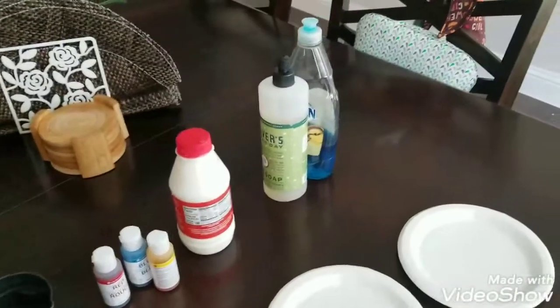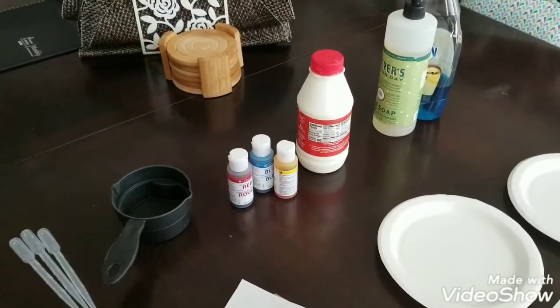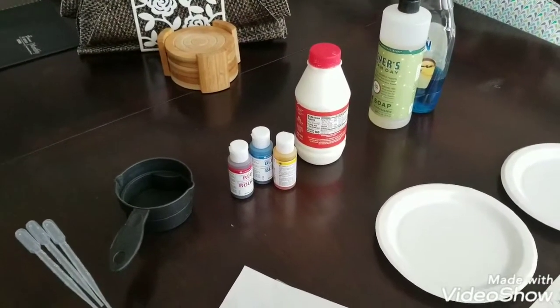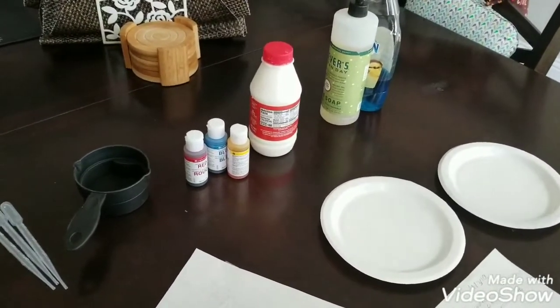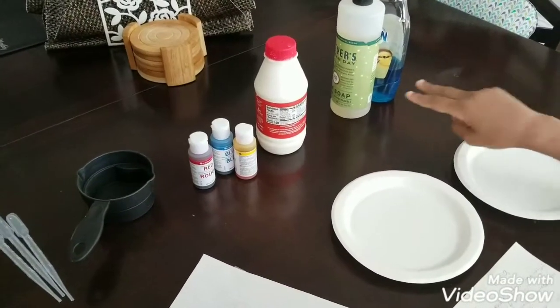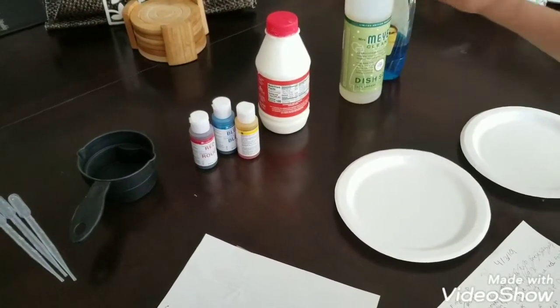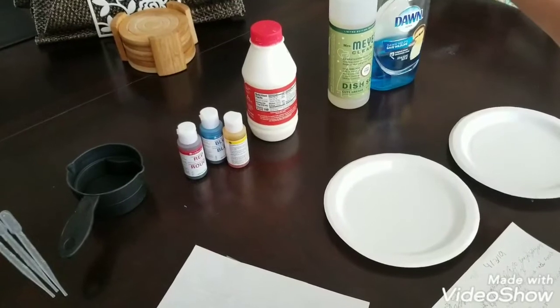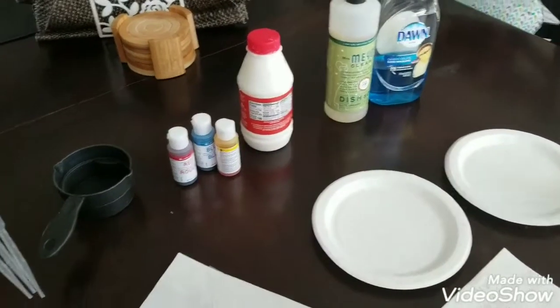So here are his supplies. He wrote down a list. Tell me your materials and supplies, and then make sure you have those things out on the table. His dish soap — he's using two types of dish soap, comparing Mrs. Meyers Clean Day against Dawn.